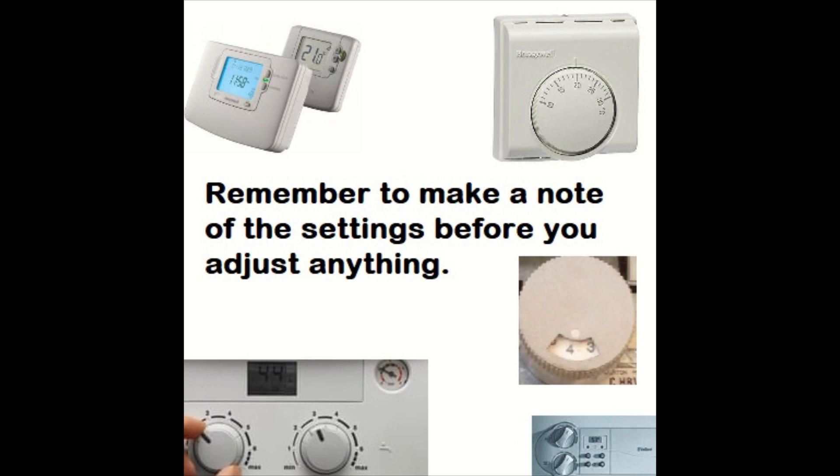This will avoid the customer calling you up saying something like the hot water is too hot or too cold. It just stops any aggro.